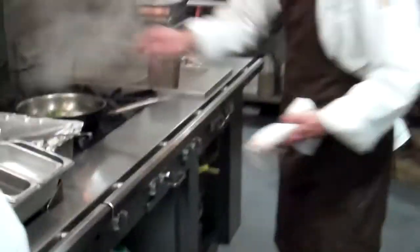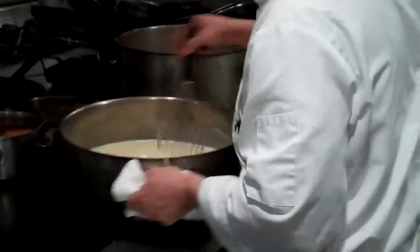As Chris is working over here, multiple people are working on the same line all at the same time. We're getting our stocks and sauces started for the day.